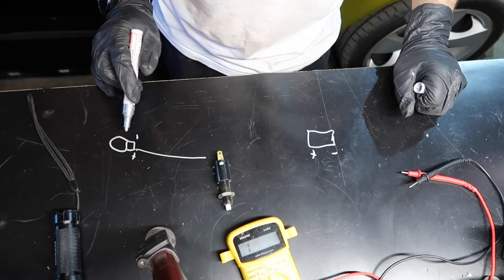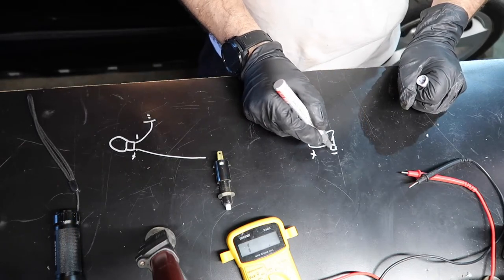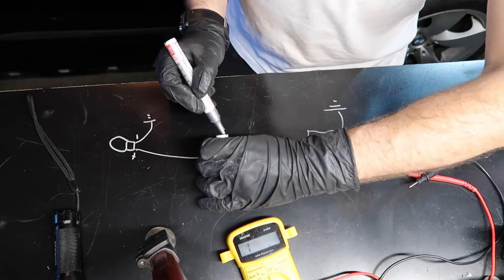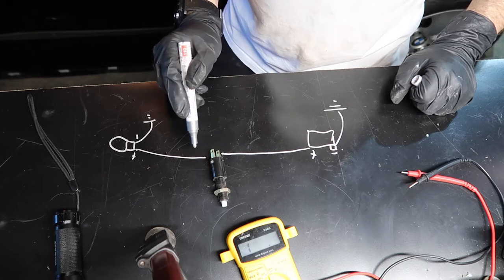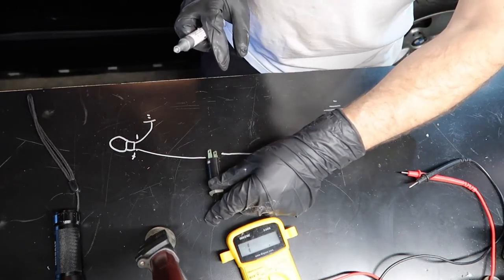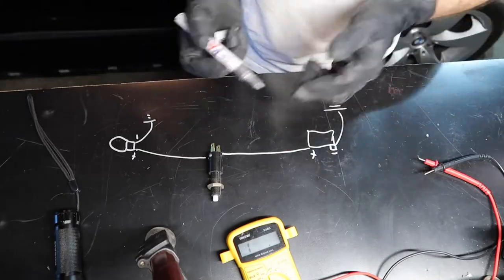This is the light bulb and we have positive and negative. The negative goes to the car, so it's grounded here. The battery negative goes to the car ground here, and then the positive goes through here. There's a fuse and all that, but it passes through when the button is like this, so the light is going to be on. When you let the brake go, the top of the brake presses this button and cuts the circuit. When it cuts, the light goes off. When it opens, the light goes on. That's how it works.